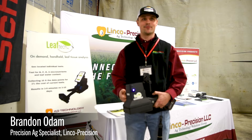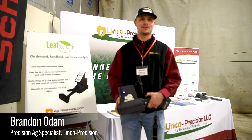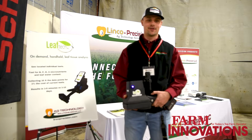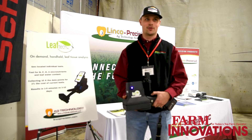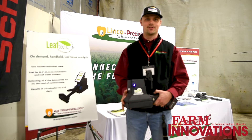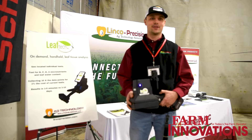My name is Brandon Odom. I am from Taylorville, Illinois. I went to school at the University of Central Missouri. I got my undergrad in agronomy and I came to work for Skip and I saw this unit and I was introduced to it.